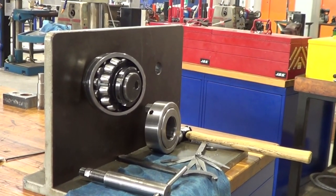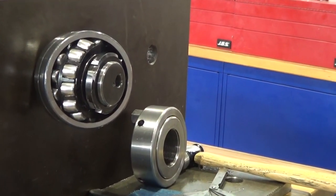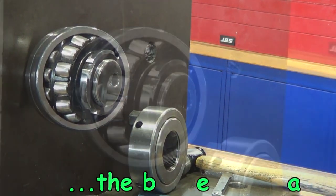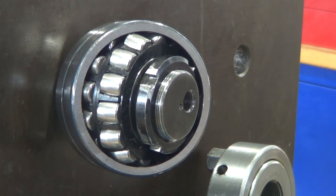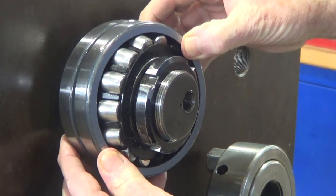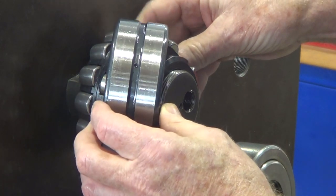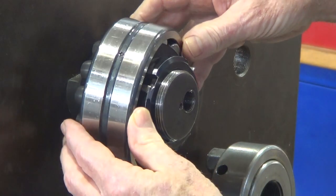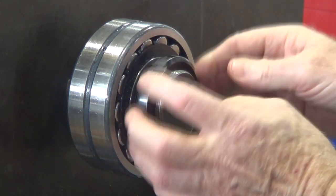Here you can clearly see the shape of the spherical rollers. There are two rows within the bearing. You can also see the lock nut on the outside. That's the outer race we're just pivoting around. We've got the inner race of rollers, the outer race, the elements of the rollers in the middle, and then we've got the tapered inner race sitting on the stub shaft.